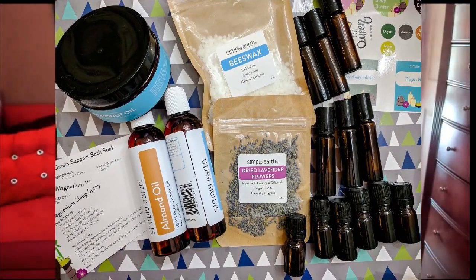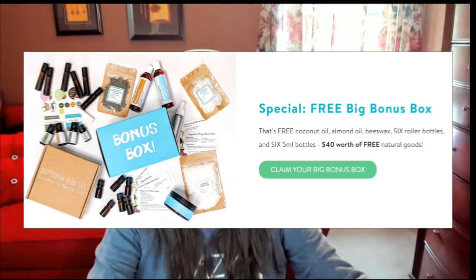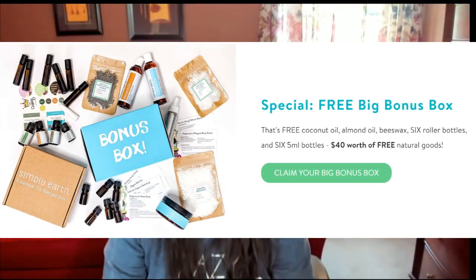These little bottles are wonderful — this one is a rollerball, so if you make something like a fragrance with your essential oils it's easy to apply. You get a few of these rollerballs, some smaller empty ones, and it's just loaded with all these different bottles. What I also love about this subscription box is it gives you a description of what things like magnesium flakes are, so you know exactly what they are and what you can do with them.